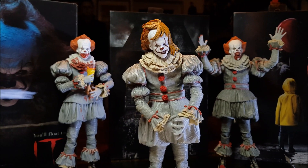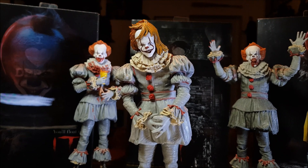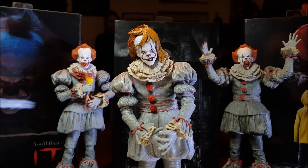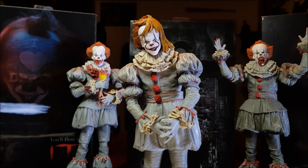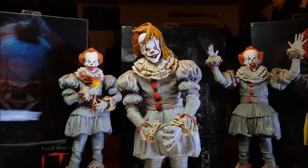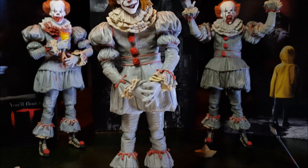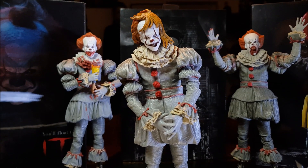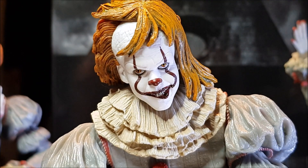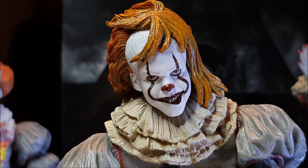Then we have the head sculpt from the slideshow scene, which was really creepy in the trailer and just as creepy in the film. It has been recreated here extremely well - considering you've had to sculpt the hair, it's always tricky to achieve something like this. Mission accomplished. It's a really fantastic sculpt. I wasn't quite sure what to do with his hands for this one, so he's just standing there, chilling, grinning away to himself.